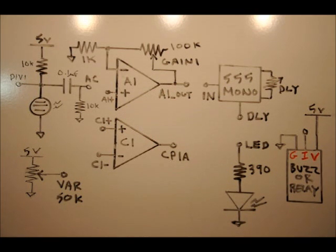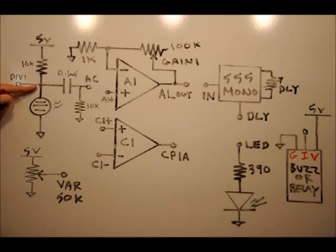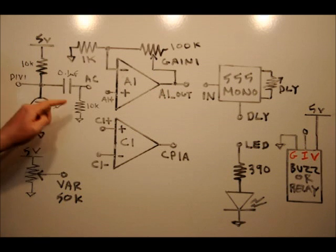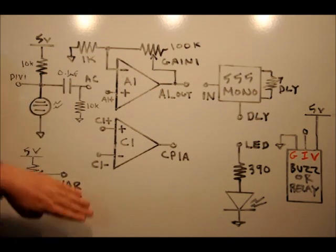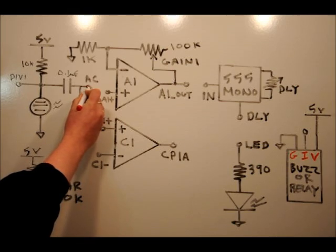We're going to talk about a circuit you should already be familiar with if you've been watching the project videos. We've got our coupling capacitor that blocks the DC component. On the DIV1 line we would see a variable voltage between 0 and 5 volts depending on how much light was hitting the LDR. What we're going to do is expose the sensor to light and cover it in darkness very fast — that will couple a very tiny signal across the coupling capacitor, blocking the DC and only coupling that tiny signal when light on the LDR changes. We'll connect the AC pin to the A1 plus pin.